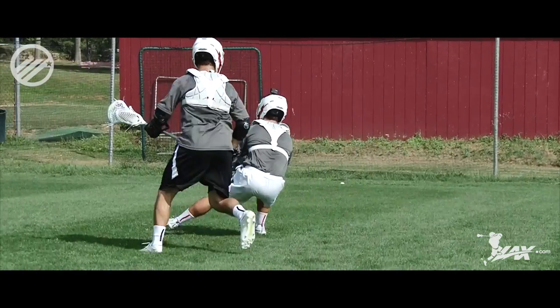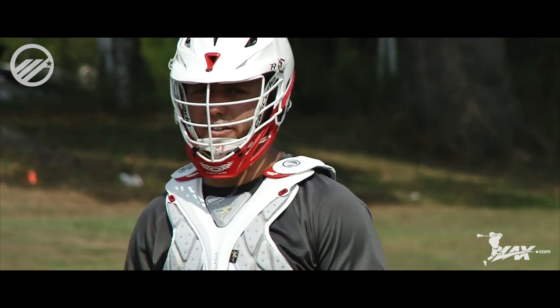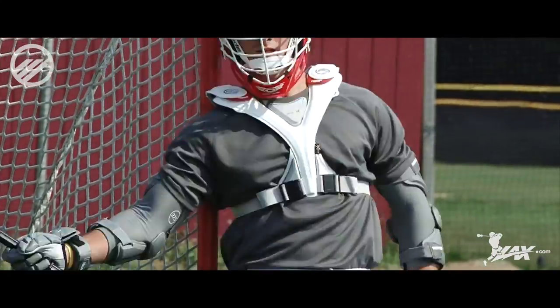Hi, I'm Jeff Legg, Category Manager with Maverick Lacrosse. I'm here to talk to you about the new Rome RX3 shoulder and speed pad line. A couple of features I want to highlight are the Comfort Fit Arch, the Poron XRD in the chest panel, and the 37.5 fabric liner system.